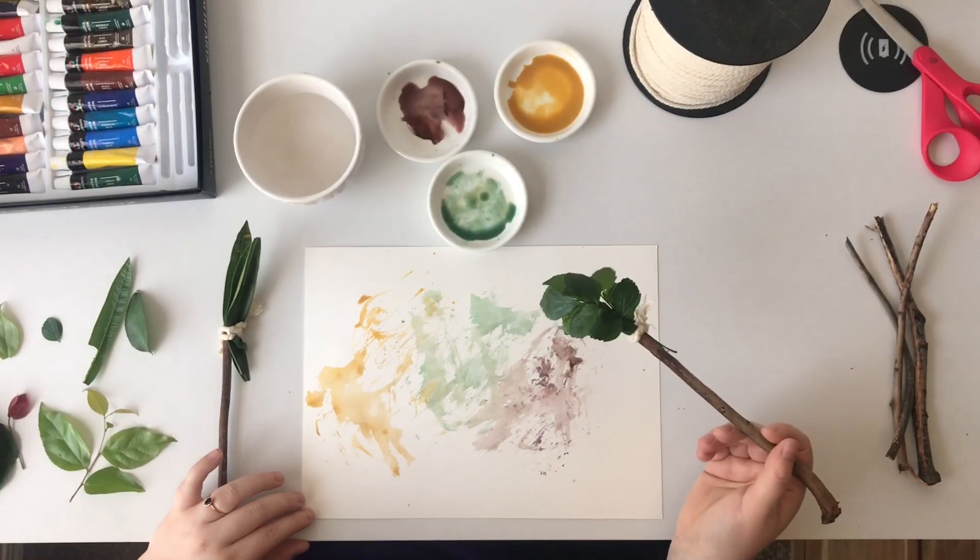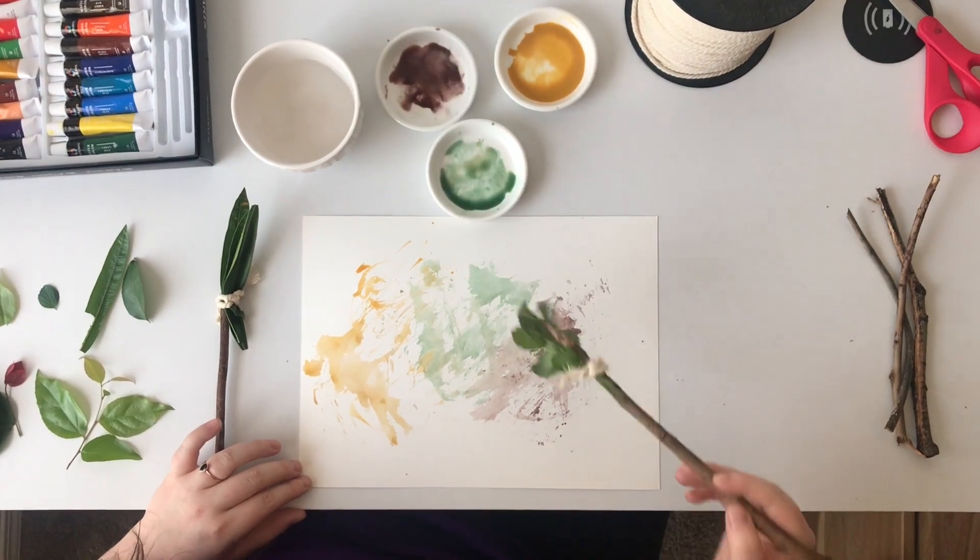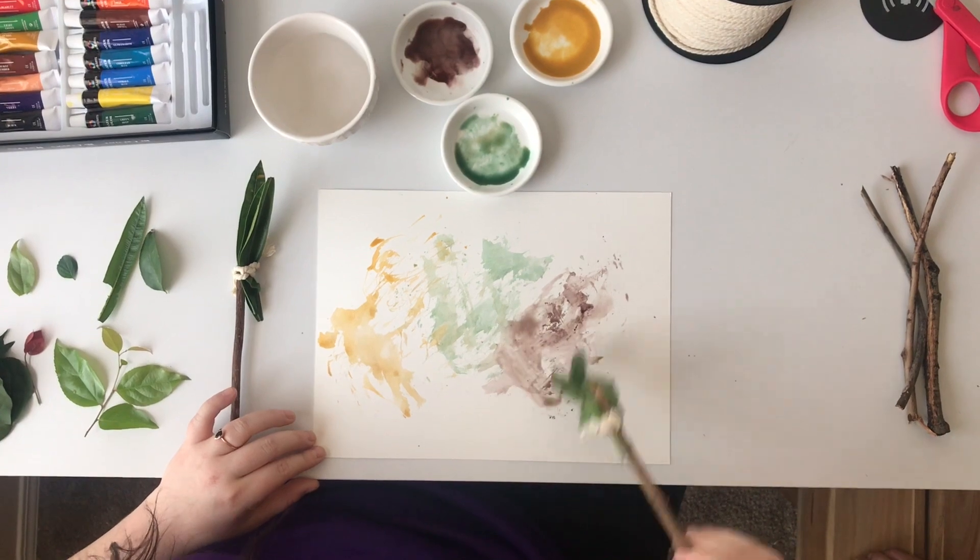Now you can take your paintbrush, go ahead and dip it into your paints and begin. You can create whatever design you like.